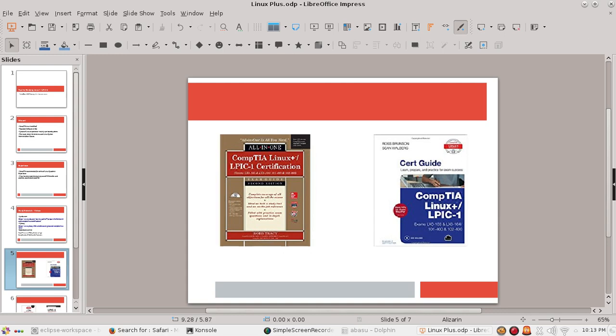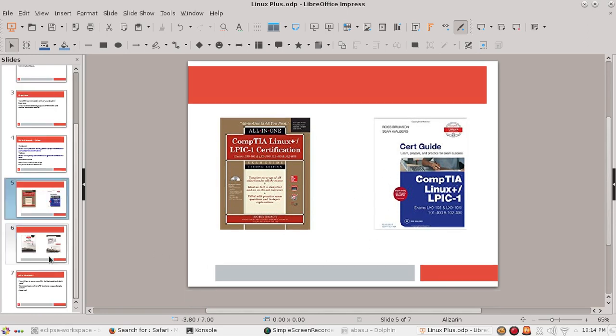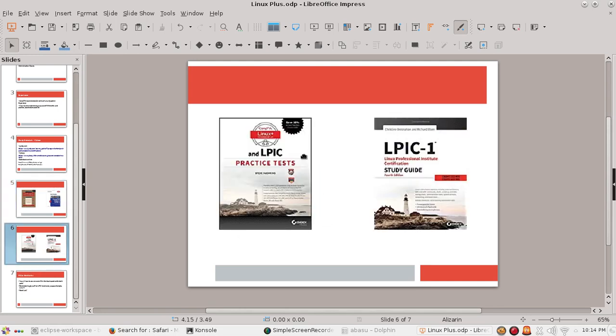I think this CompTIA Linux Plus LP1 short guide book is actually way better than the all-in-one. The other two books I absolutely recommend are both from Sybex — the LPIC-1 Study Guide and the LPIC-1 Practice Tests book. The practice tests book doesn't explain concepts; it only has questions and answers. I would absolutely recommend you look at both books.